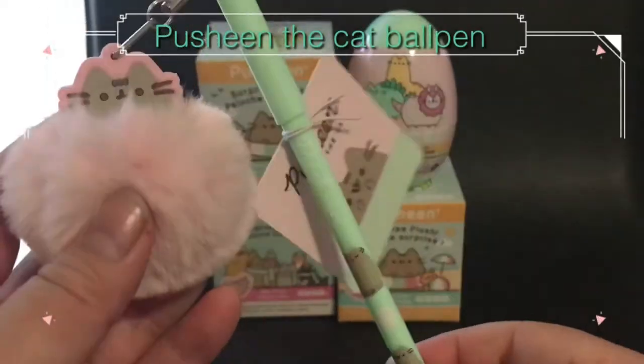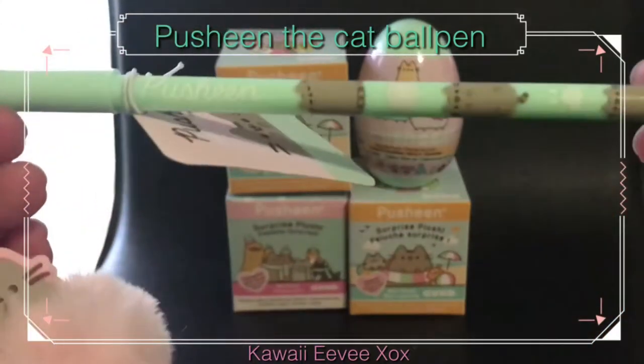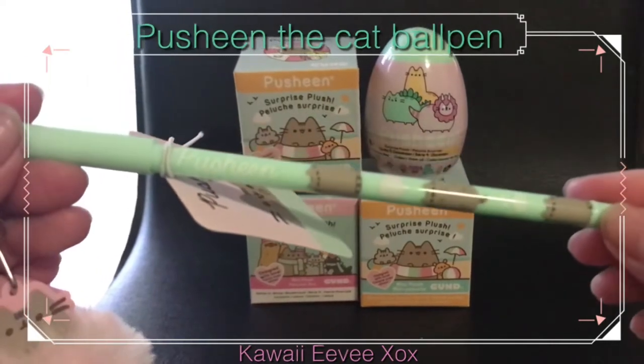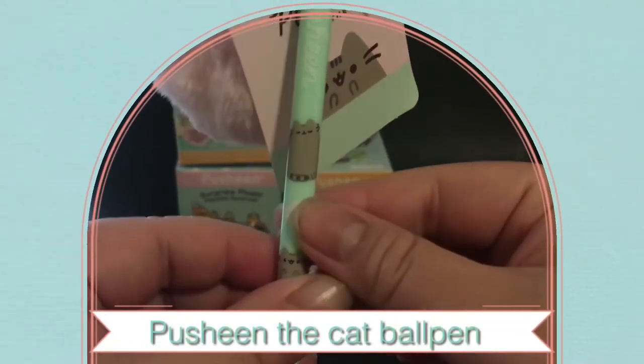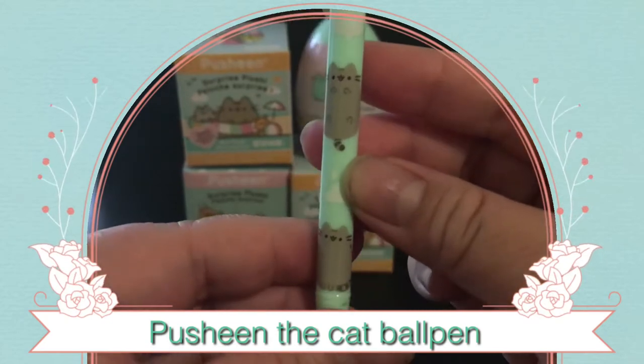This pen has a fluffy pink Push-in on the top, and you can see the tag there on the side. There are three Push-ins on the pen and they're all different Push-in faces. There's a light green coloured pen.